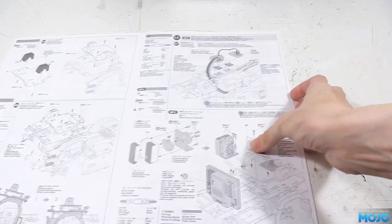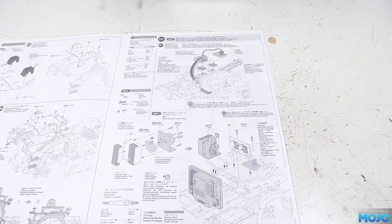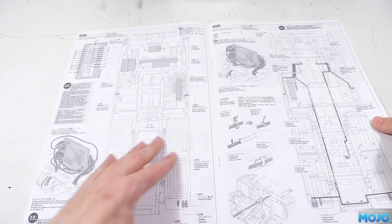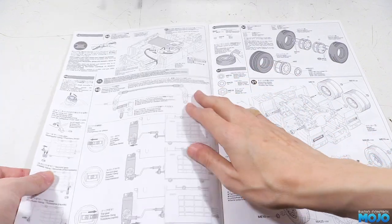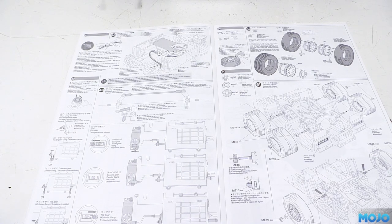Step 47 is the electronics install — either a basic radio and ESC or the full MFC. I don't have the motor and radio I'm planning to use yet, so I'll lash something up off-camera: a basic three-channel receiver and ESC. Over the page there are nice diagrams for the MFC install with LED and connector numbers. I'd really like to see older kit manuals updated to include the MFC setup rather than splitting info between the kit manual and MFC manual. Steps 48 and 49 cover battery install and steering/gearbox setup, but since we're not using Tamiya parts we can skip those.